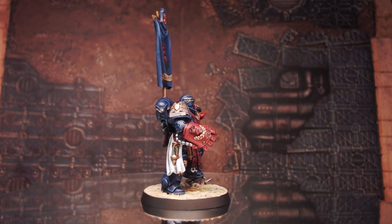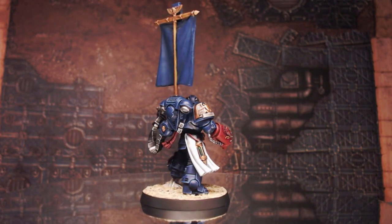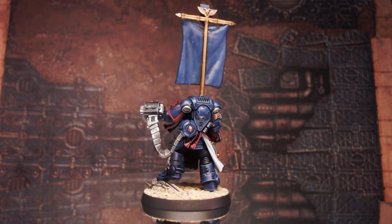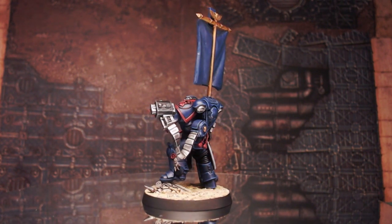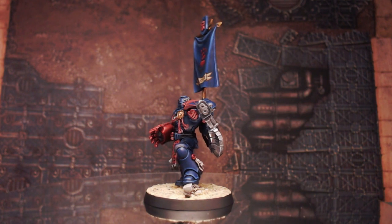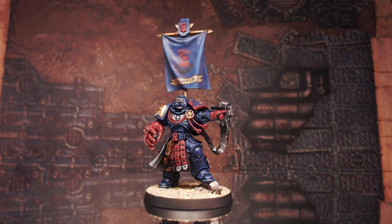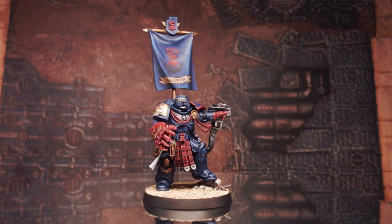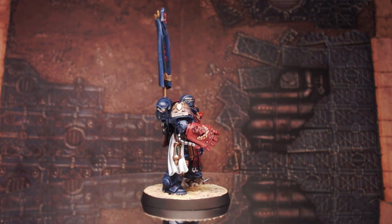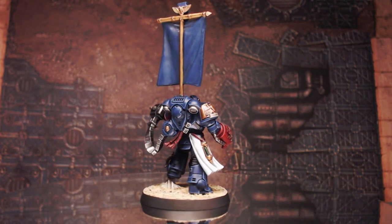I didn't record the painting process as this is my first video back after a long time off. However, if you're interested in seeing how I do the painting, please let me know in the comments below. If you're just happy with the kitbash, that's fine too. Overall, I really enjoyed this project and I'm really happy with how it turned out. I hope you folks like the end result. Any ideas, suggestions, or feedback — let me know below. Please subscribe, like, and I'll see you next time. Goodbye.